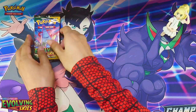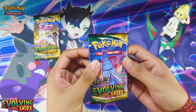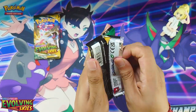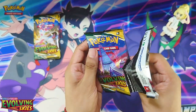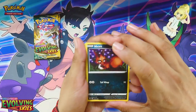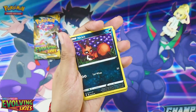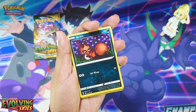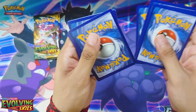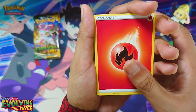So today we are opening another four Pokemon Evolving Skies packs. Hopefully we can pull an Eeveelution this time. The chase cards in this set are all those alternate artwork cards. For me, I really want that VMAX alternate artwork Umbreon card. Here's your code card. I know that Rayquaza is the most expensive card in the set with the alternate artwork.